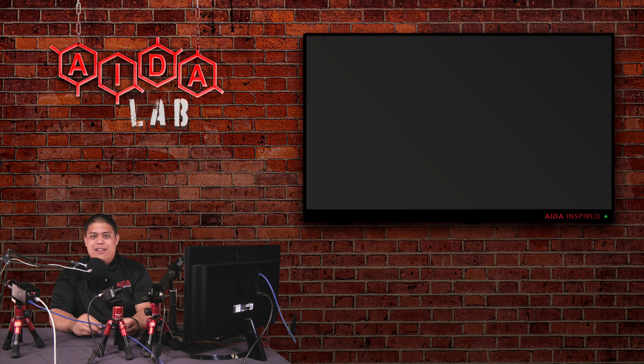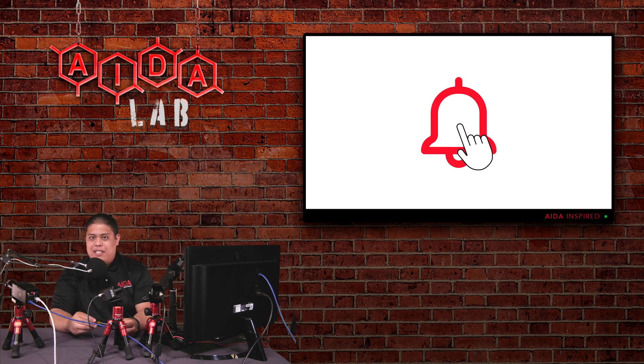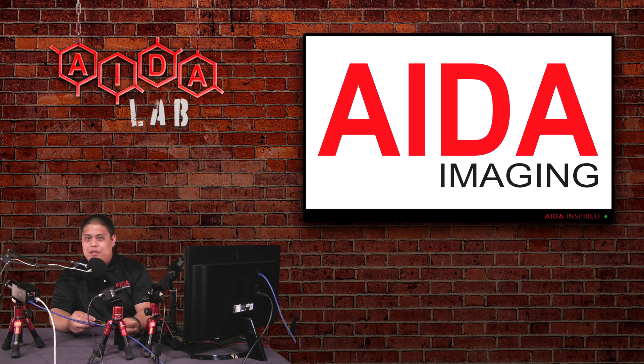If you did make it to the end, I applaud you. Thank you so much for taking the time to check out this video. If you did like it, please leave a like, comment, subscribe, as well as ring the notification bell so you always know when we're going to drop another Two Minute Tuesday or another video. As always, I'll catch you next time.